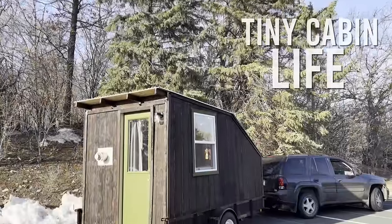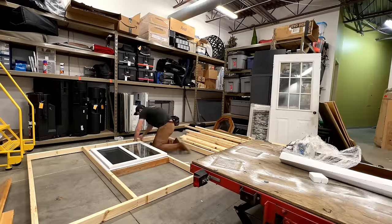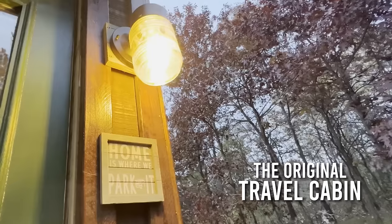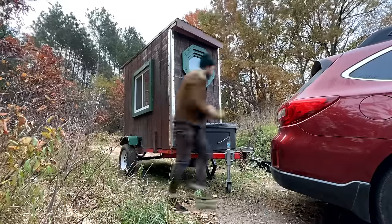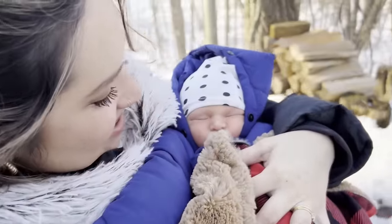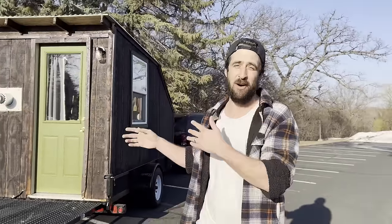We are so excited to share this with you guys. This is the Travel Cabin 2.0. If you're new to the channel, we love cabins and it's always been a dream of mine to build a cabin on a trailer — we finally did that last year. The first cabin on wheels I built was only 32 square feet, built on a four-by-eight foot utility trailer. Then about 10 months ago we found out we were adding to our family and would need a bigger cabin. Let's dive in — we'll start with a rough tour, then go into the build.